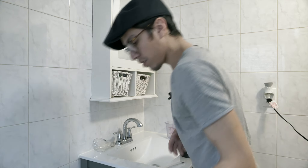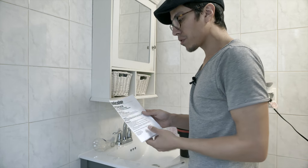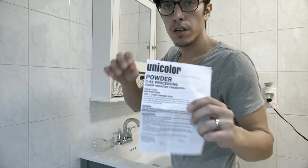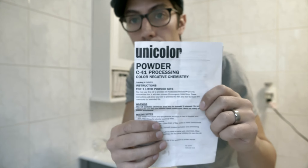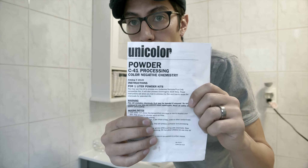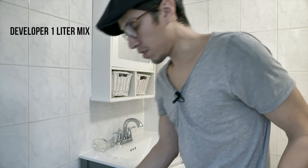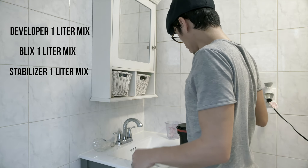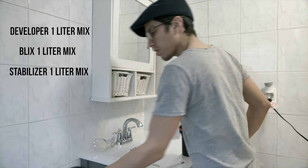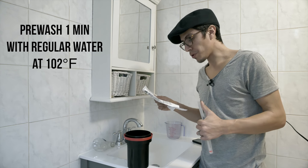Okay, so we're gonna start developing. The chemicals I have are from UniColor — you can see there's the developer, blix, and fixer. Everything has to be at a certain temperature.